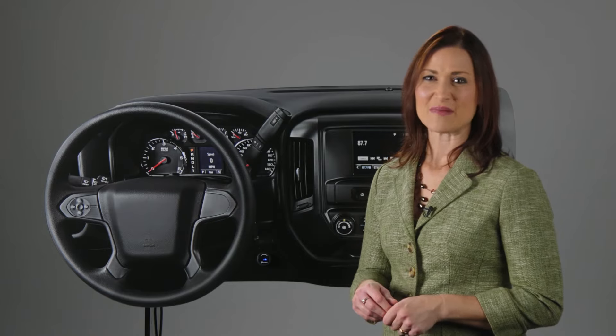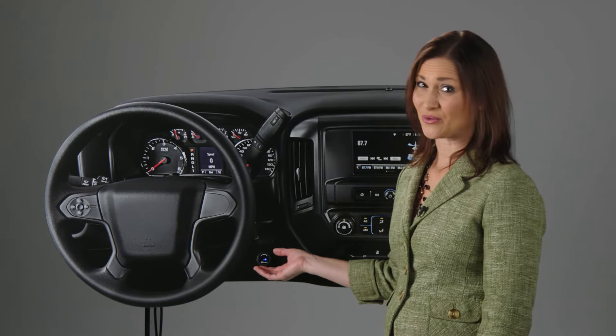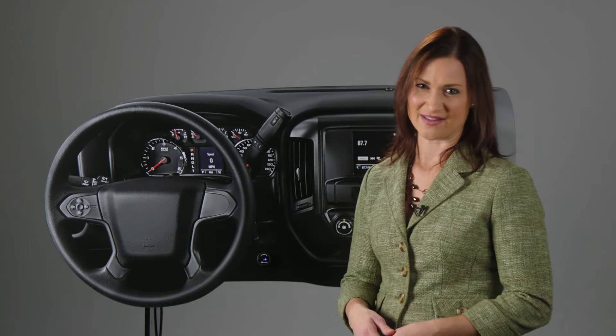The ID's unique modern design seamlessly integrates a color LED display right into your vehicle's dash, so only the small rotary control knob of the Prodigy ID is visible and easily reachable from the driver's seat. The rest is tucked neatly behind the dash.